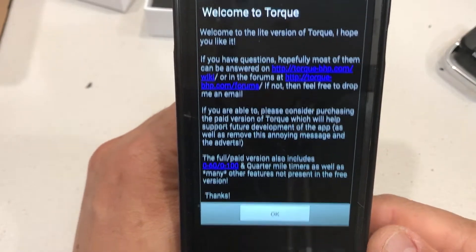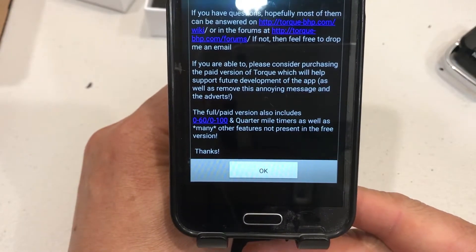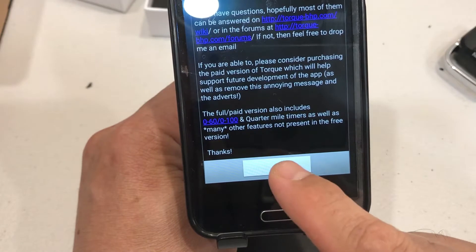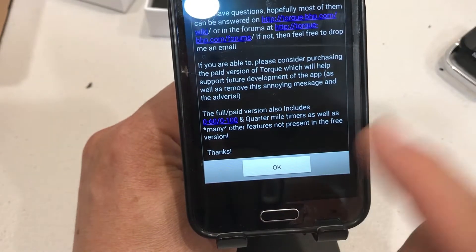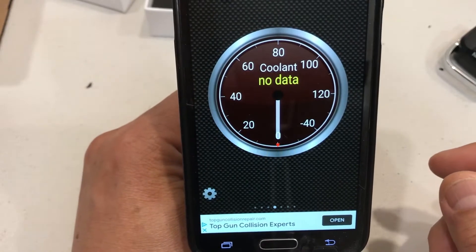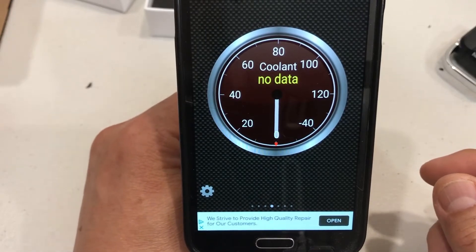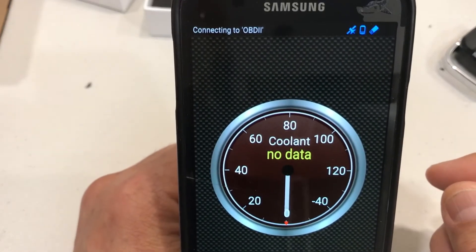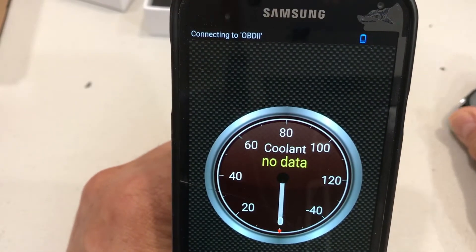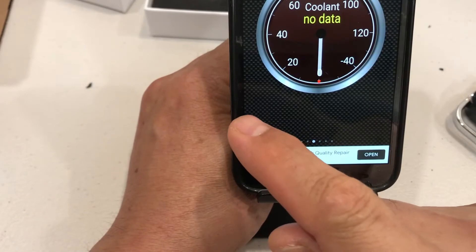If you have the light version, you always get this opening screen hoping you'll like it enough to buy the full version to get it without ads and other features. I got this primarily because my 2009 Mini Cooper was getting really warm and I wanted to check its status. On the top it's trying to connect — it can't find it because this thing is not plugged in yet.